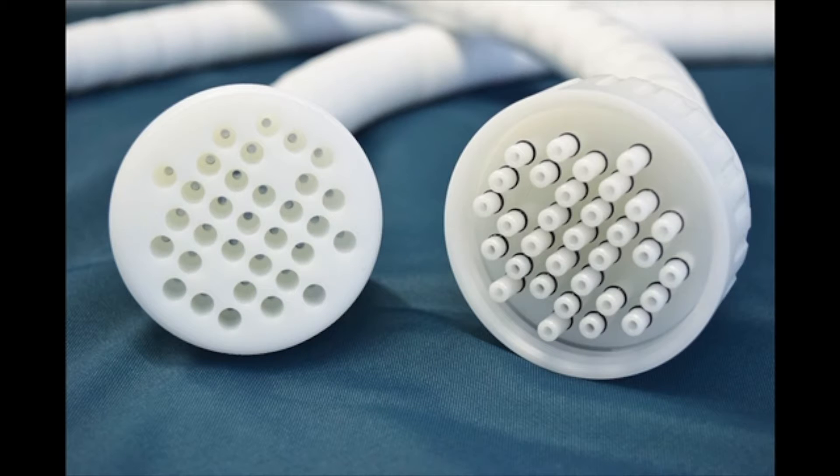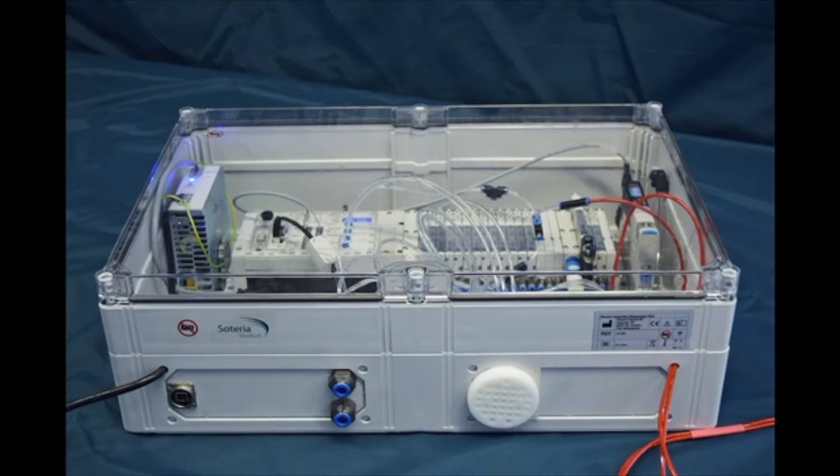These are the connections for the compressed air tubing which moves the robot, and this is kept outside the MRI room. They are connected to this control box of the compressor.